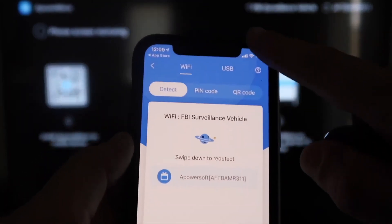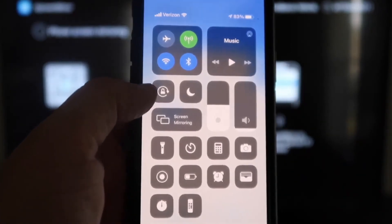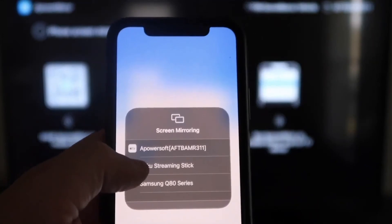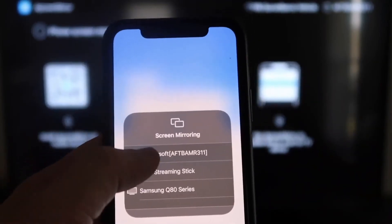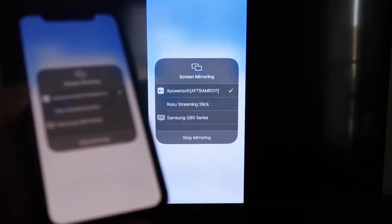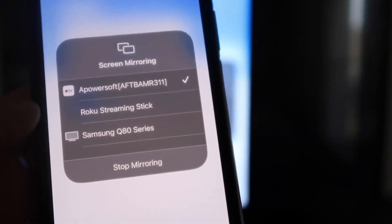Next, swipe down from the top right corner of your iPhone to bring up all the options. You'll see where it says Screen Mirroring — tap on that. At the very top you'll see ApowerSoft, which is what's connecting with the app you downloaded on your Fire Stick. Click on that and it'll load up. You can stop mirroring anytime by swiping down and clicking the Stop Mirroring button.